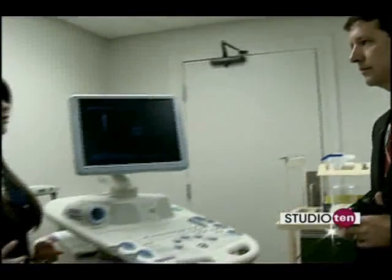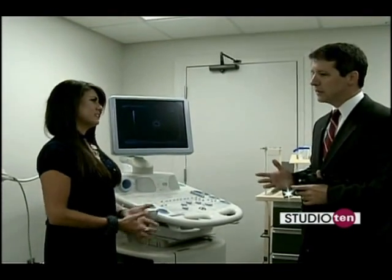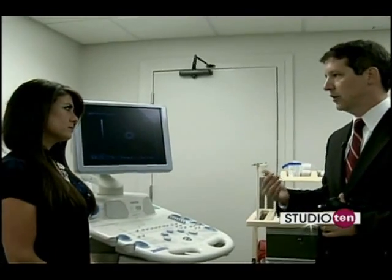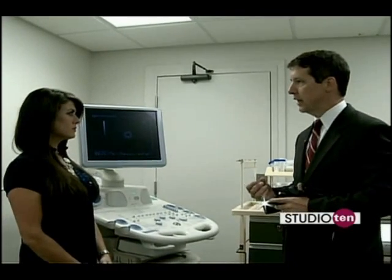This isn't something where I can just walk into your office and say my stomach hurts so bad, I want to have this EUS. Typically, this is actually performed after a gastroenterologist has already assessed a patient. Either they found something that looks unusual within the GI tract,